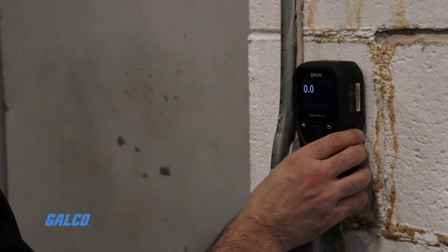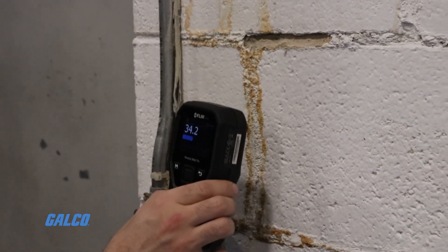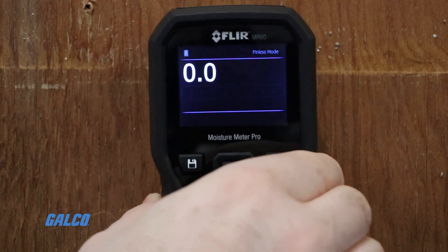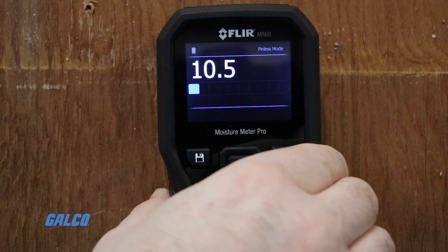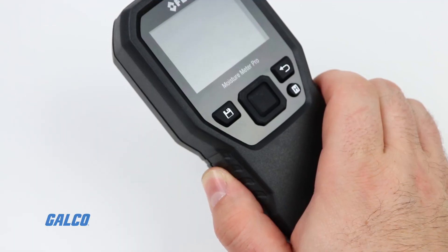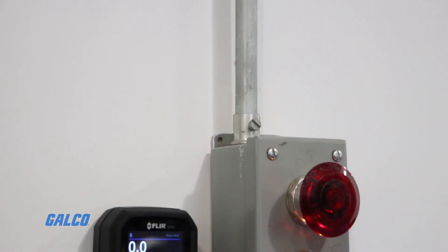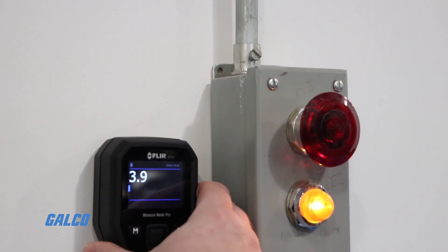Pinless moisture meters, instead of electrodes, use a sensor that emits an electromagnetic frequency and detects distortions in the signal that are caused by the moisture content. Pinless meters are better equipped to measure across large surface areas quickly, and they do not cause material damage.